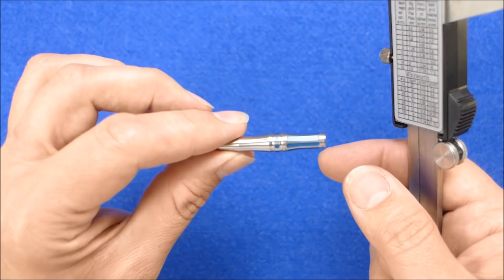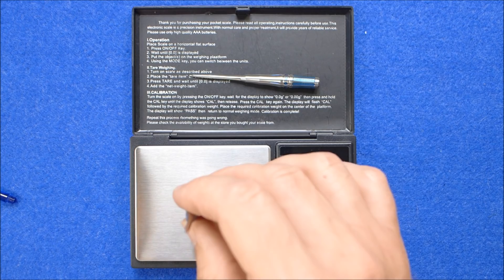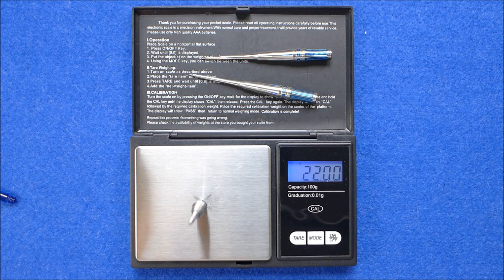That one is 21.99 grams, and that one is 22.0 grams exactly. The weight of the full setup supplied is 23.56 grams.